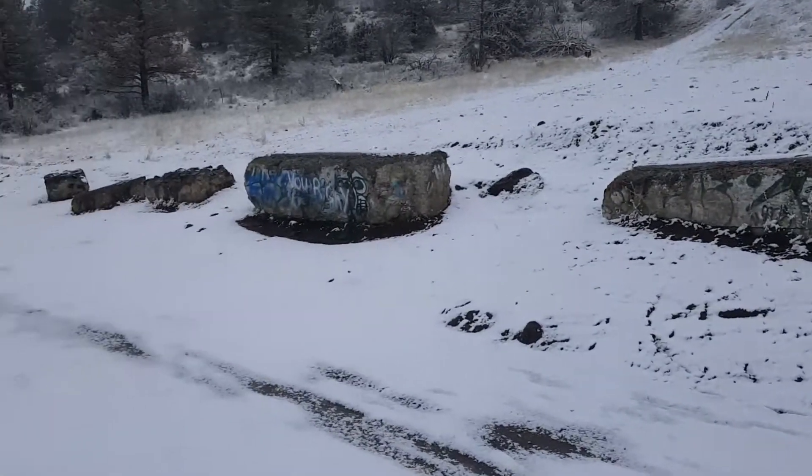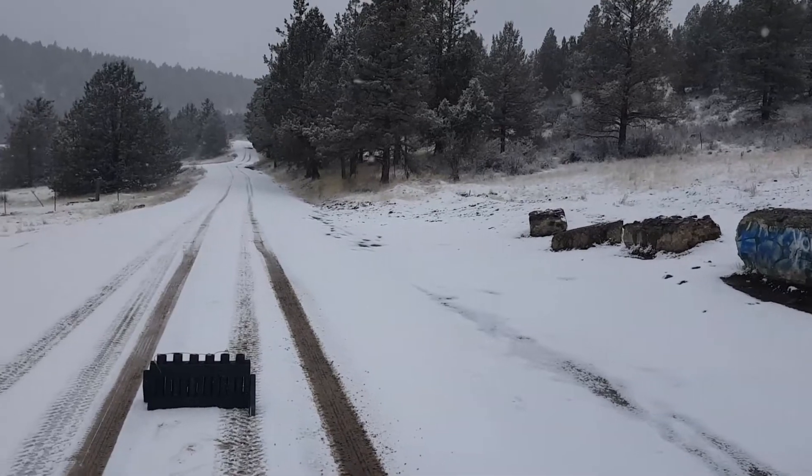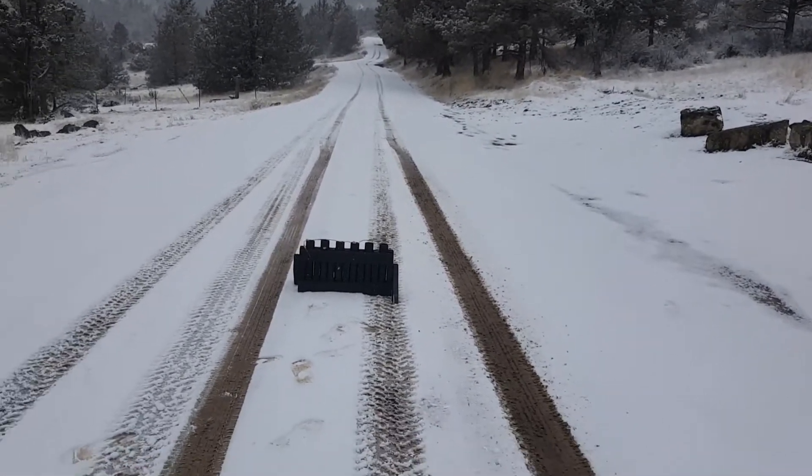Pyro nation YouTube, what up what up what up man, it's Ray Ray coming at you guys. It's snowing a little bit out here, thought I'd do a demo of these strobe mines that I have.